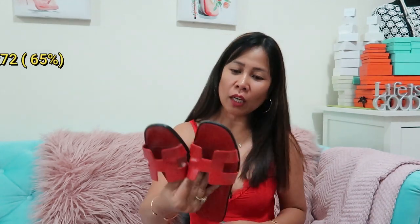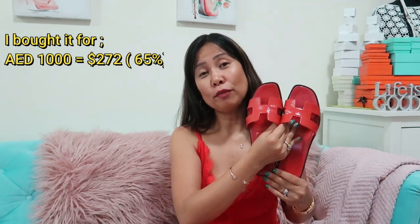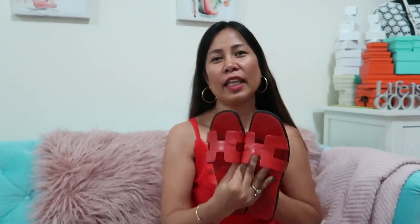That is approximately seven hundred sixty-eight dollars. I bought this from a beautiful lady for one thousand Dirhams, which is equivalent to two hundred seventy-two dollars. So basically I bought this for 65% off! With the price I paid and seeing the condition — which is very very good — I think I really made a good buy.